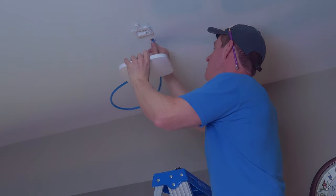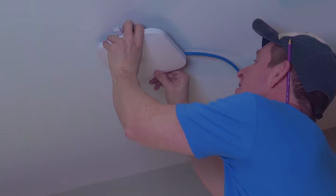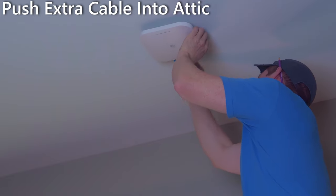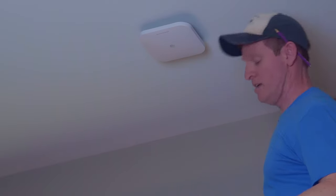Now we're going to slide this onto the bracket like so, and then we can just run this cable up and out of the way. Perfect — you can't see it at all.